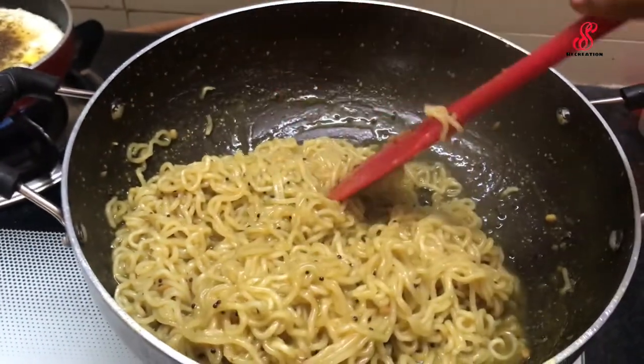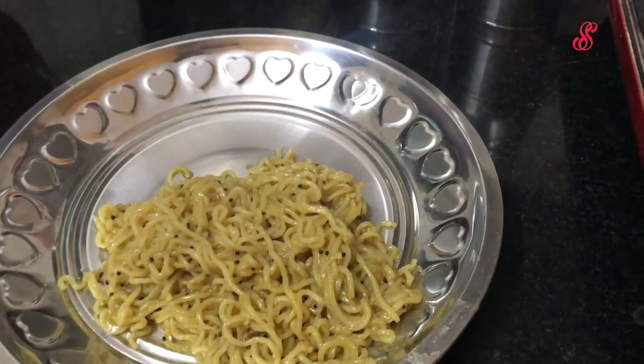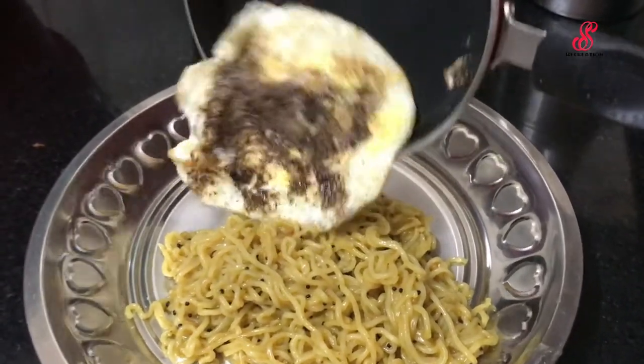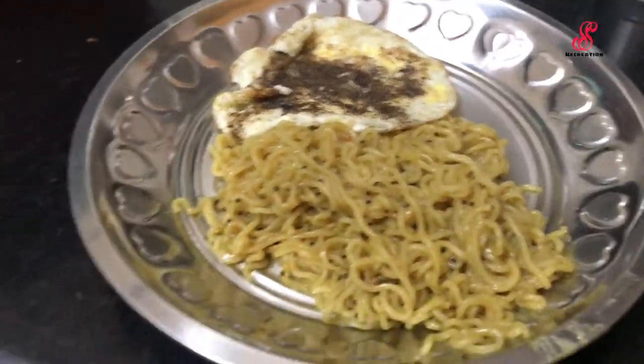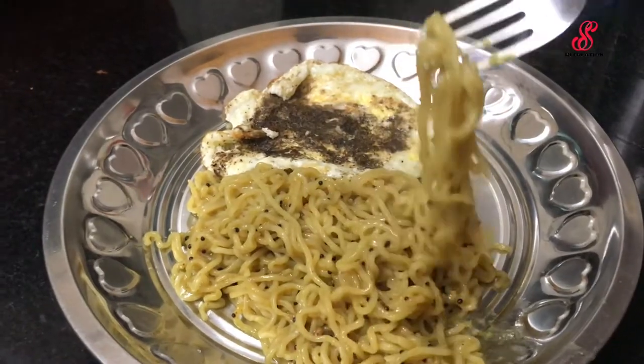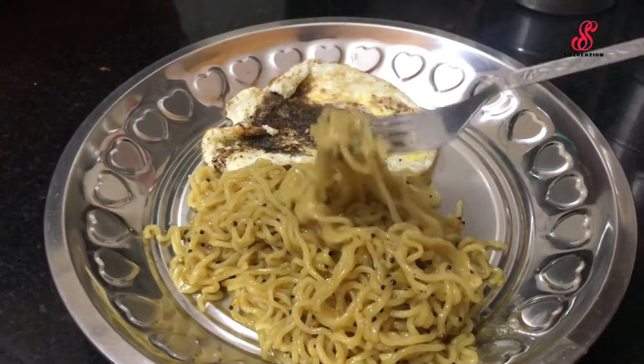The baggy is ready. It is a baggy. This combination is very good — you can make a combination like this.